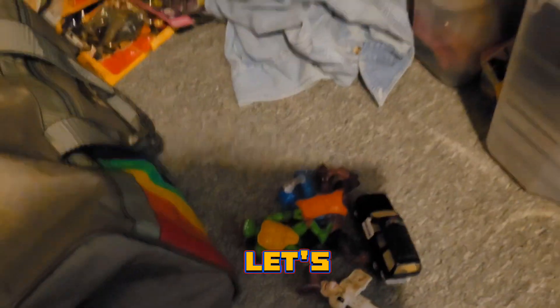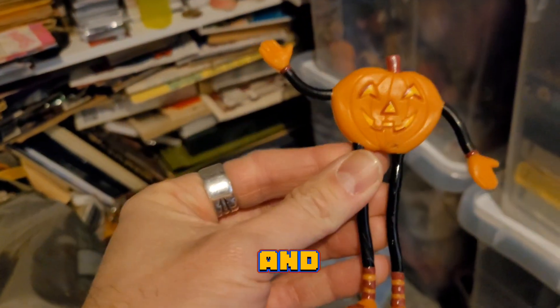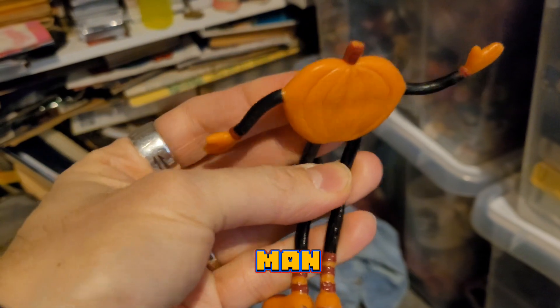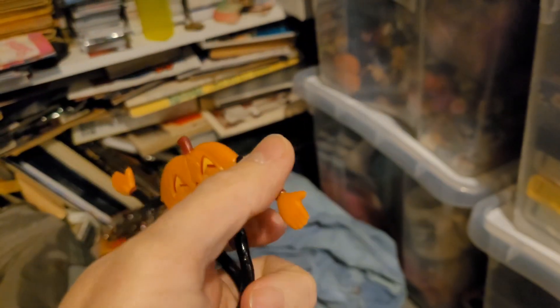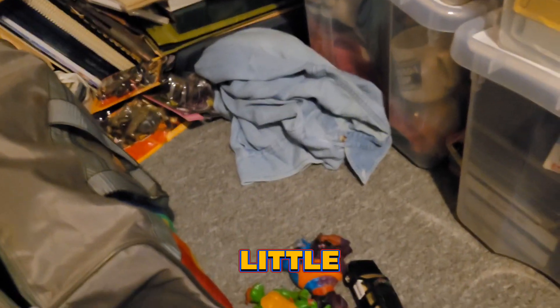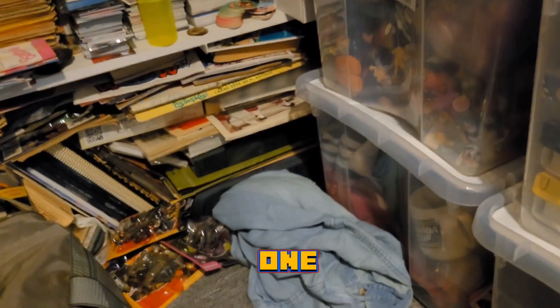Let's do one more — what is this? Oh, and here is a vintage 90s little Halloween pumpkin bendy man jack-o'-lantern. He's pretty cool! So there we go — those are a few of the things from the retro bag. Hopefully that was a fun little video with recent finds from the retro bag. Thanks for watching guys, thumbs up and we will see you on the next one. Bye!